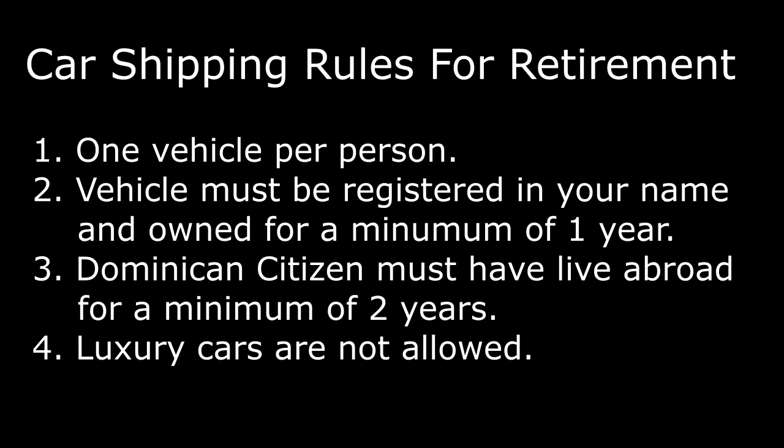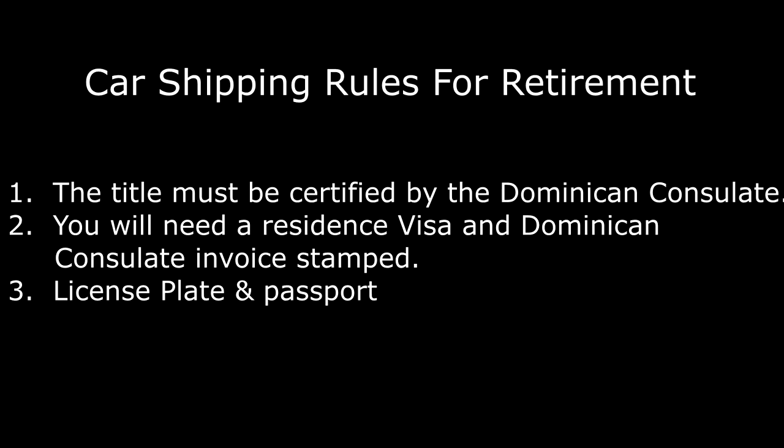If you want to ship your car to the Dominican Republic, here are the rules: only one vehicle is allowed per person, and all vehicles must be registered and owned by the person for at least one year. Citizens of the Dominican Republic must have lived abroad for a minimum of two years, and you cannot ship luxury cars. Documents required include a certified title legalized by the nearest Dominican consulate, a resident visa, and the Dominican consular invoice.